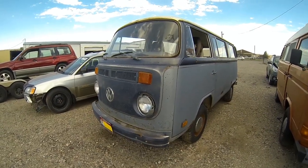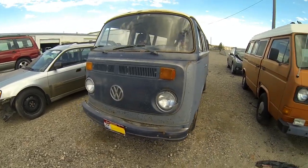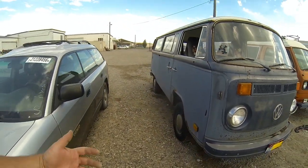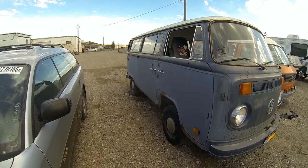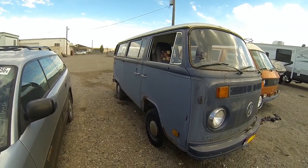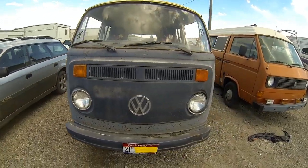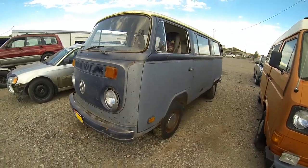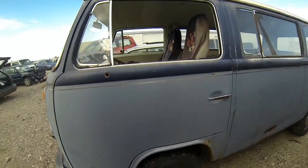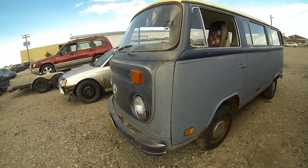We haven't put any money into this yet — just bought it, figured we'd sell it to somebody as a project. We got a call, they offered it to us, I countered but they didn't want to come down on the price, so after a couple days I decided to pick it up. The key was missing when we bought it; had a local locksmith make a key, and I believe the key works in the door and the back hatch.